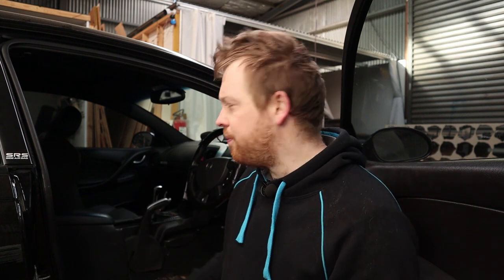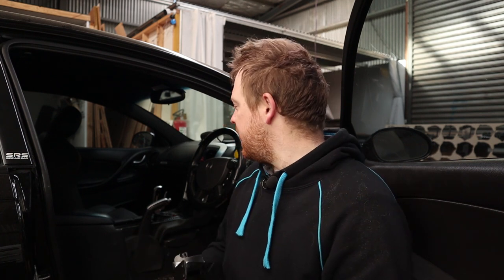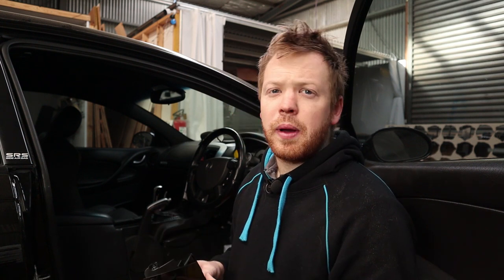Everything's pulled out of the interior that we need to for now. We're going to run the wiring down to the back from the front — that'll give us our accessory turn-on, ignition, handbrake wire, and touchpad wiring. We're at the point where we're going to try and mount the touchpad at some point.